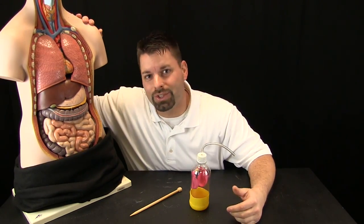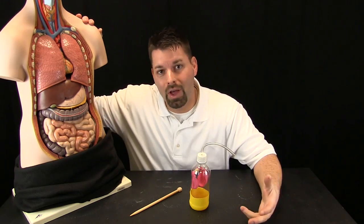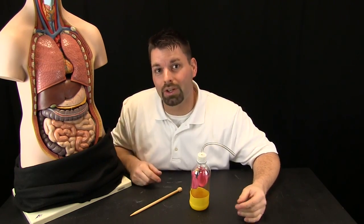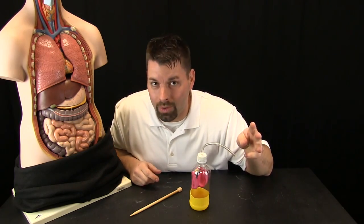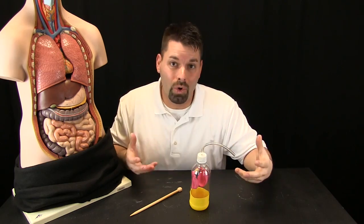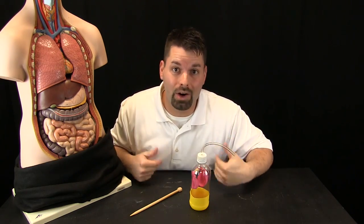Luckily, I have my good friend Rachel C. to help us figure out what is the purpose of blood. We are going to use Rachel to take a look at three very important organs — the lungs, the heart, and the kidneys — and see how they work with blood in our bodies.